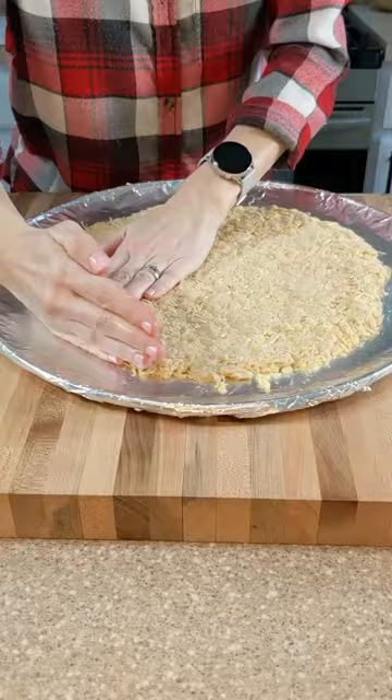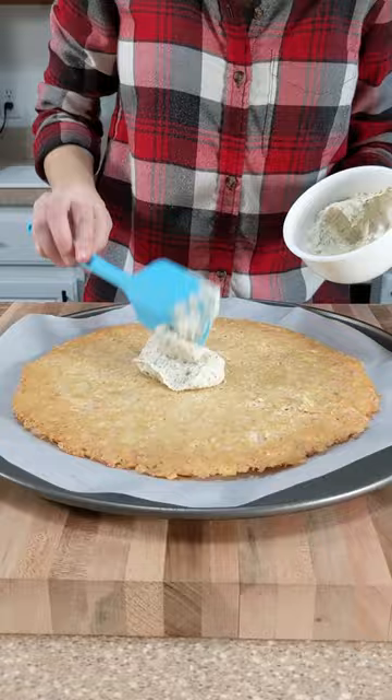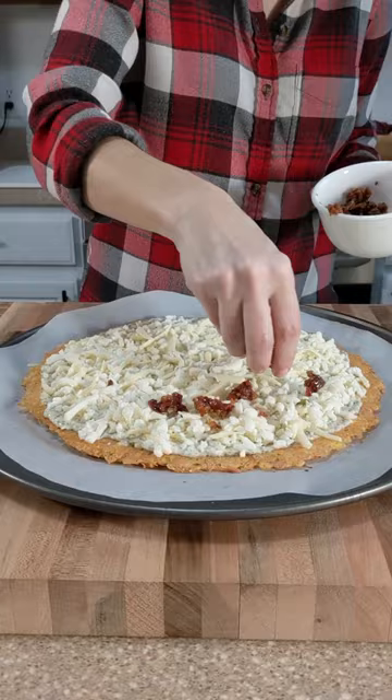I flipped my crust to make it crispier and added ranch dressing, mozzarella cheese, and bacon. Bake in a 500 degree oven for eight more minutes.